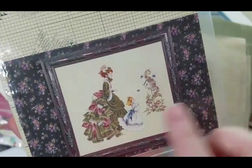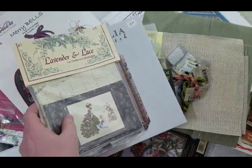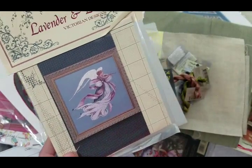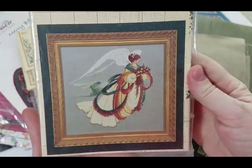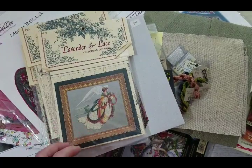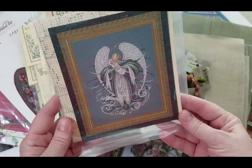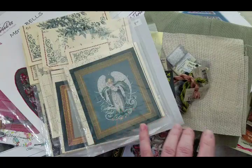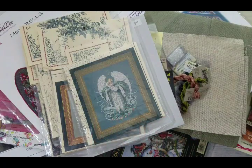I also got her mom's Labyrinth and Lace patterns. This one is beautiful — kind of simple but you can always change the color of the dresses. I got the Angel of Spring, Angel of Autumn, and Angel of the Sea. I've never stitched Labyrinth and Lace before.